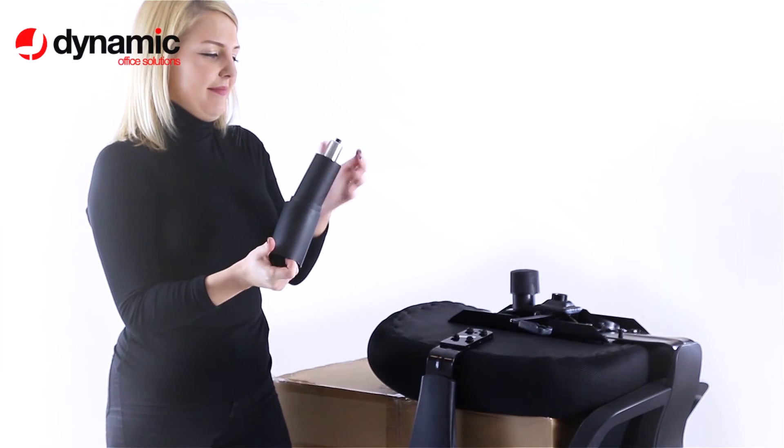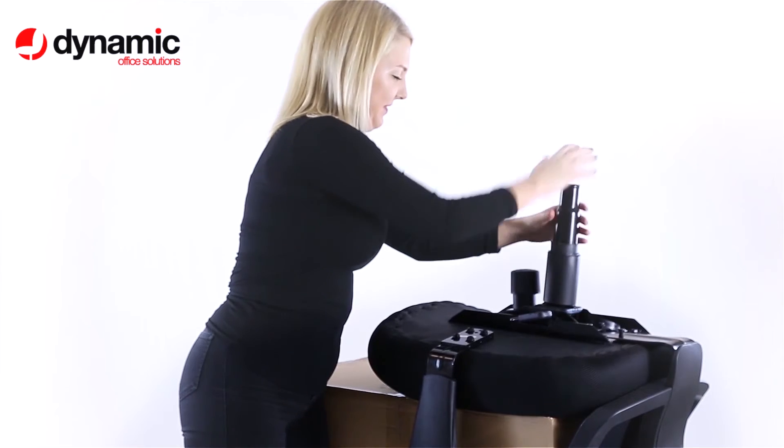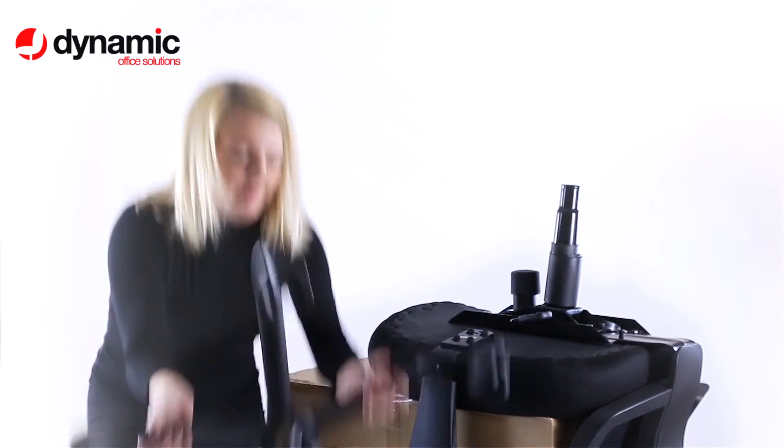Fit the cover where supplied to the gas front. Push the gas lift into the taper fitting on the underside of the chassis.